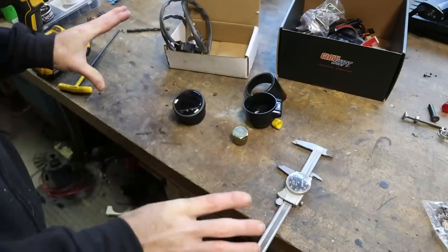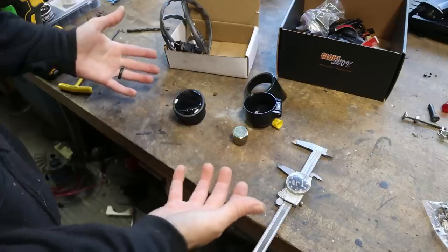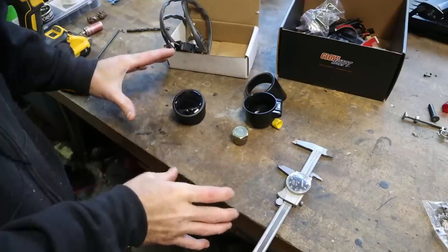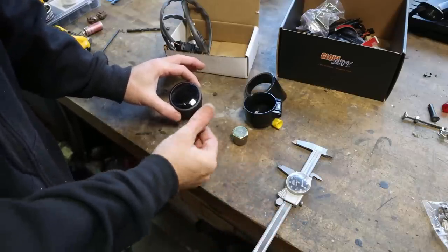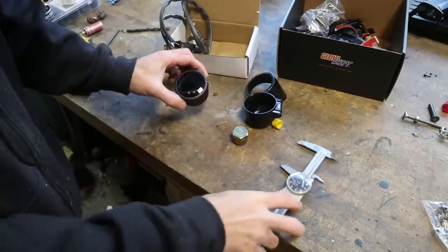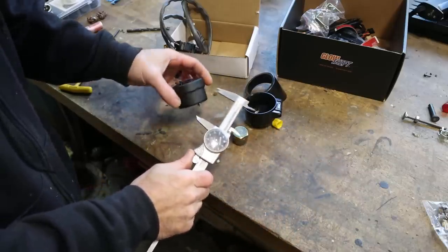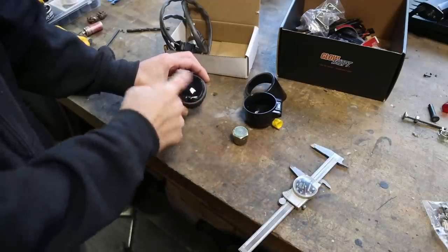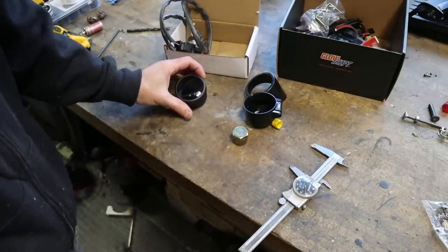Personally, I think a bunch of gauges mounted everywhere inside a vehicle you drive all the time looks a little tacky. If it's a race car or race truck, that's a different story, but for something like this truck I don't want gauges everywhere. So I'm going to try to mount this in a factory-ish way — I'm going to delete the analog clock in my gauge cluster and put this in its place. The gauge is a little over two inches, about 51 or 52 millimeters, so I think I can mount it in place of the old clock to make it look factory.